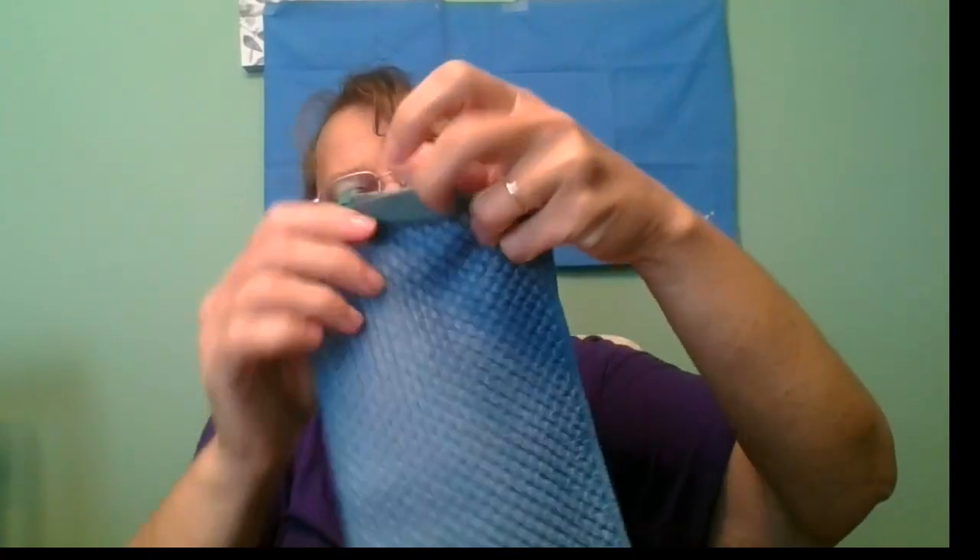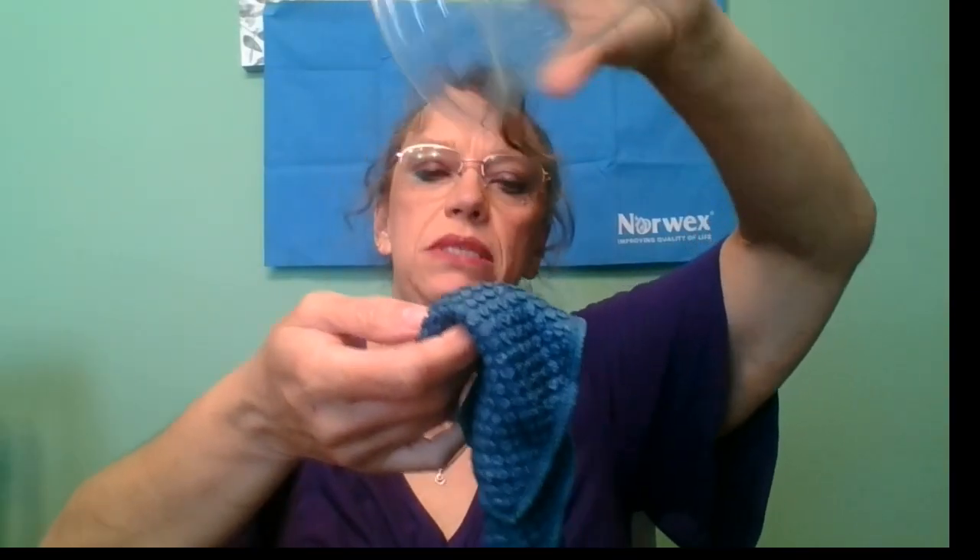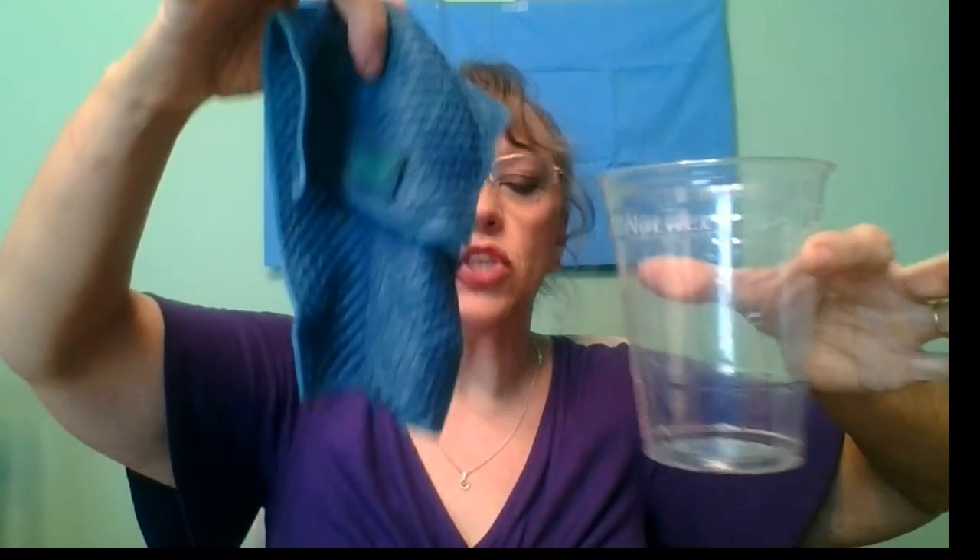So that was four paper towels for a quarter of a cup of water. Now here's my Norwex kitchen cloth. I'm going to do the exact same thing — put it down in this cup where a quarter of a cup has been measured, and just pretend like I'm wiping up a spill. It's still got some dry spots on top so it's not fully full yet. It's not dripping — oh, there was one drop. So this one Norwex cloth absorbed as much as four paper towels.